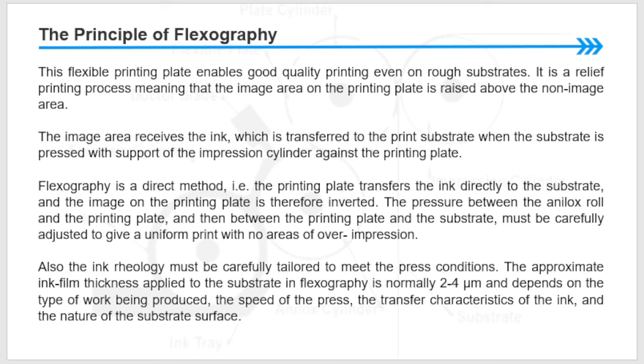The image on the printing plate is therefore inverted. The pressure between the anilox roll and the printing plate, and then between the printing plate and the substrate, must be carefully adjusted to give a uniform print with no areas of over-impression. Also, the ink rheology must be carefully tailored to meet the press conditions. The approximate ink film thickness applied to the substrate in flexography is normally 2 to 4 microns.